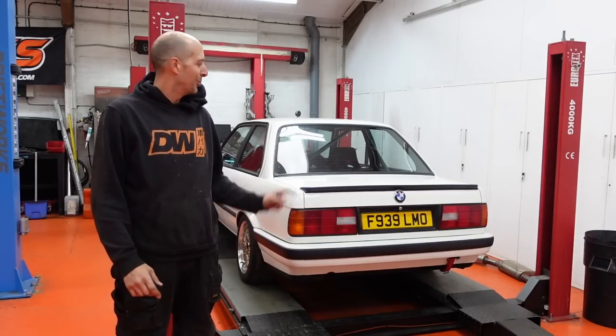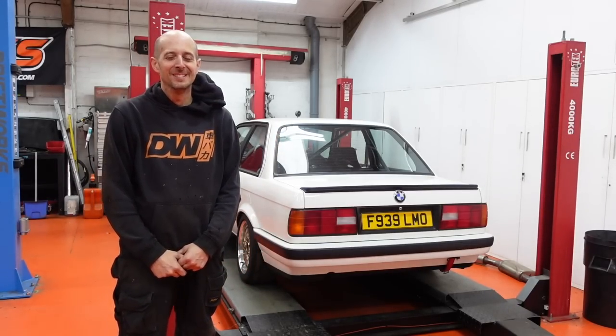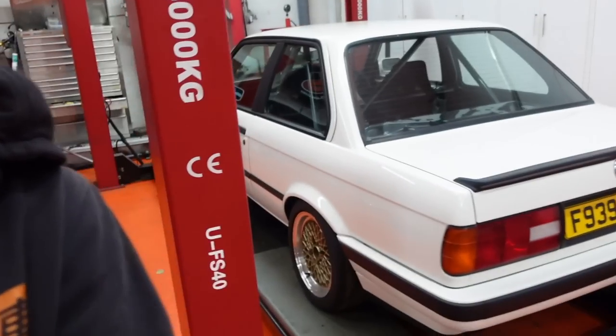My name's Jake from Driftworks and this is a one year update on my BMW E30. Viewers that have been around a year or so will probably have seen this car before. It's something I picked up as a bit of a project. Let me just run through what it is for people who haven't seen it before.